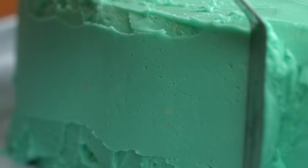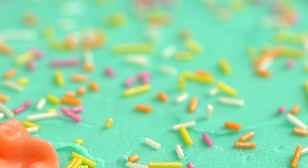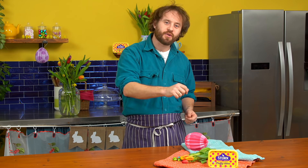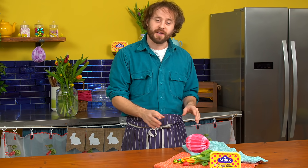Hey guys, it's Hugh. So today I'm going to be using everyone's favourite secret bake ingredient, Stork, to make a delicious Easter piñata cake. So what that is, it's going to be some sponges all piled up, shaped like an egg, covered in buttercream. There are going to be some Easter eggs hiding in the middle. It's going to be magical. Let's do this.